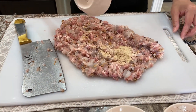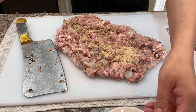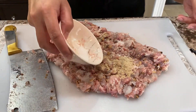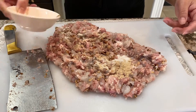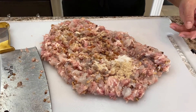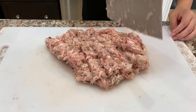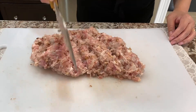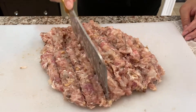Add in the chicken broth powder, white pepper, sugar, salt, soy sauce, and sesame oil. We're going to continue to chop them up until they get to a sticky texture. That's the texture you want — see how the knife is kind of sticking to the meat here? That means they're ready.